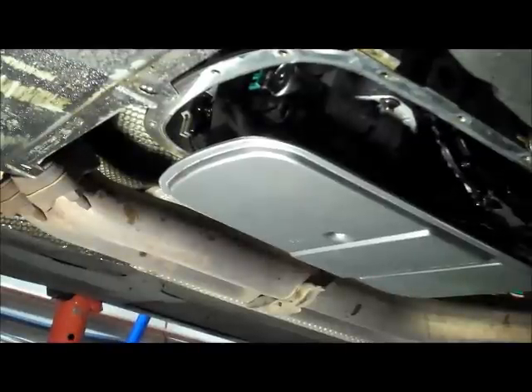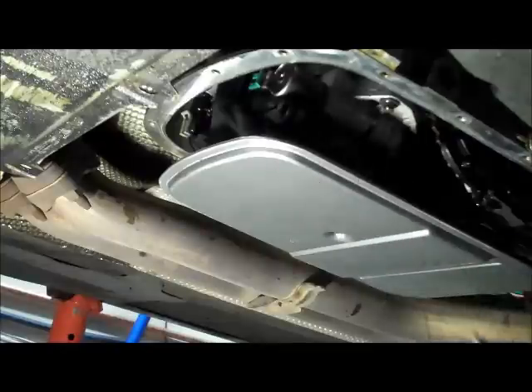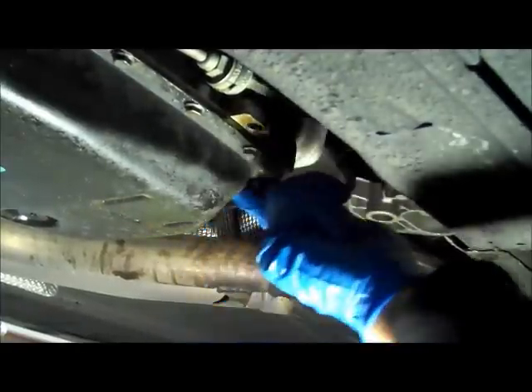Here's the new transmission filter installed. The old O-rings come out pretty easily — all you need is a pair of needle nose pliers; expand them in the hole and pull them out. Once both are out, the new O-rings are already attached to the filter, so just press-fit the filter back up into the tube.